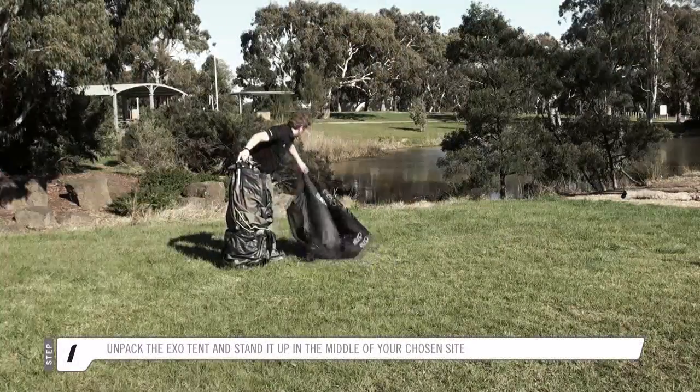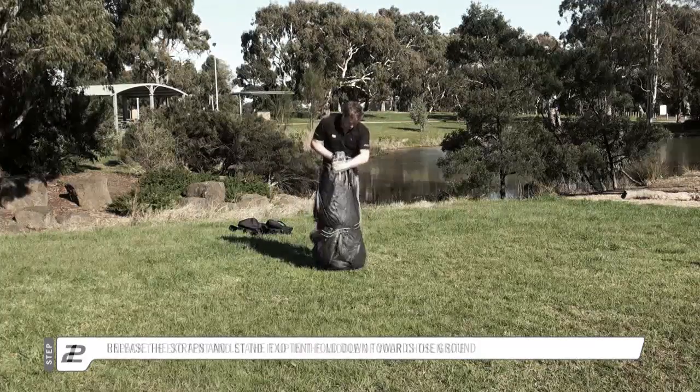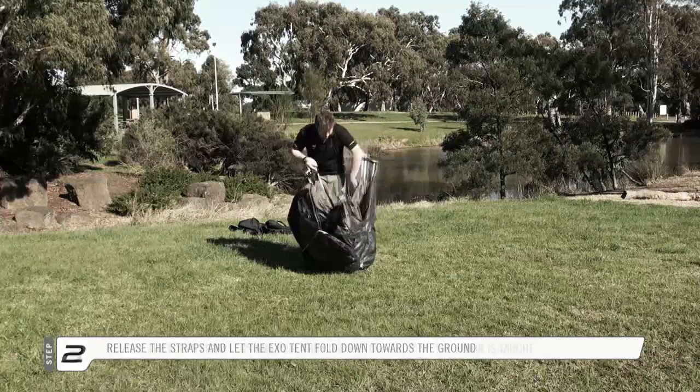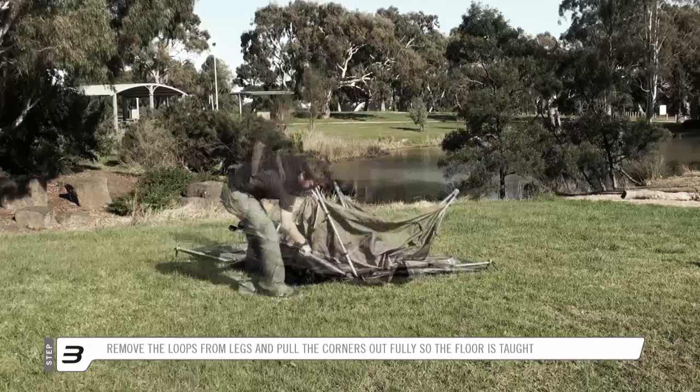To start, simply unpack the EXO-TENT and stand it up in the middle of your chosen site. Release the straps and let the EXO-TENT fold down towards the ground. Remove the loops from around the legs and pull the corners out fully so the floor is taut.